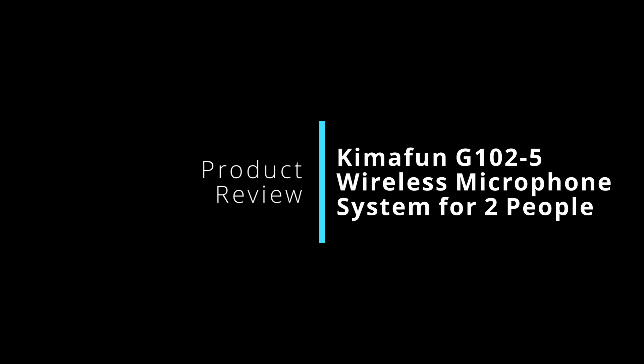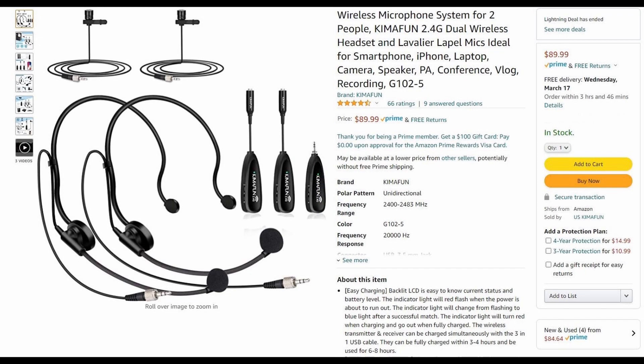We were wanting to get a two-microphone system for myself and Pearl so you can hear us on the videos. I saw this Kimifon microphone system for two people and went ahead and got it. Original testing worked out pretty good, then we took it out and tried to use it — that's when it got interesting.